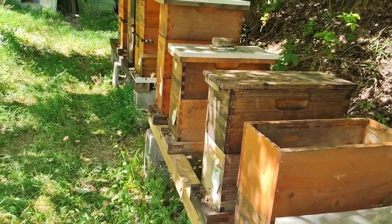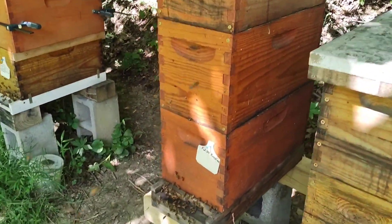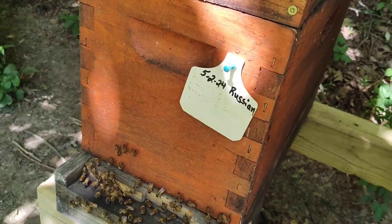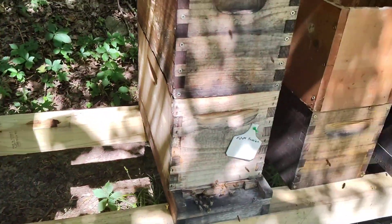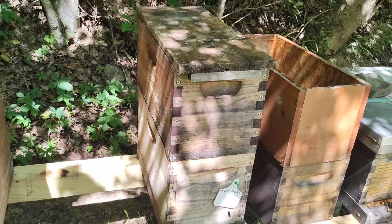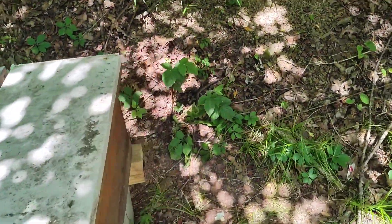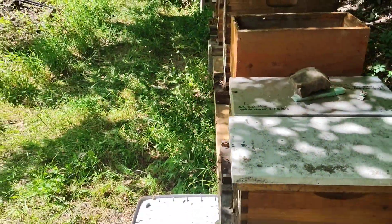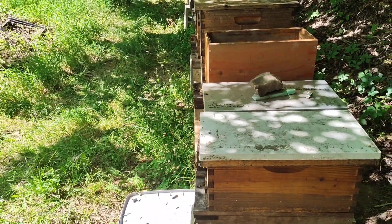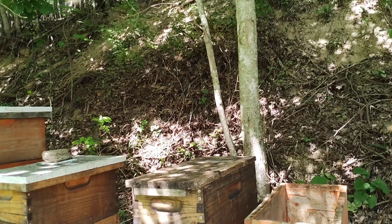So I did my first inspection on this one which I installed on May 2nd. This isn't going to be a really extensive video or anything — I'm more concerned about their temperament than anything.